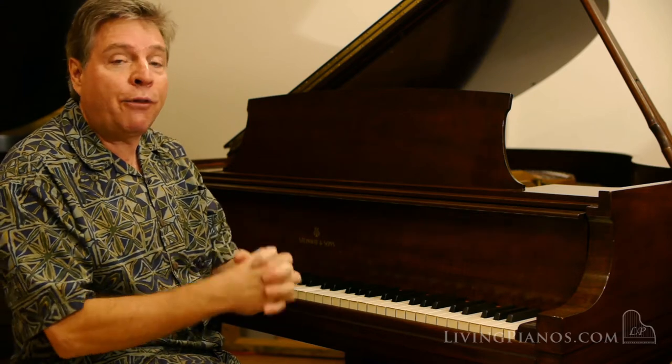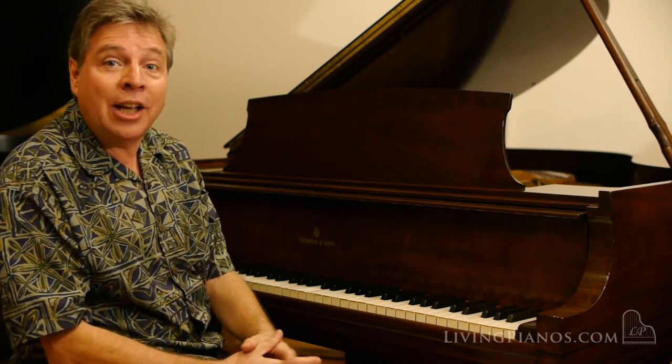Listen to the gorgeous sound. I'm going to play a little bit of the first movement of the Opus 14 No. 2 Beethoven Sonata in G major.